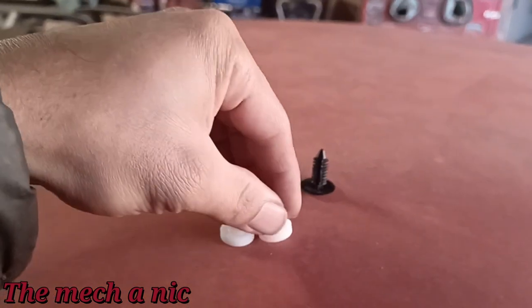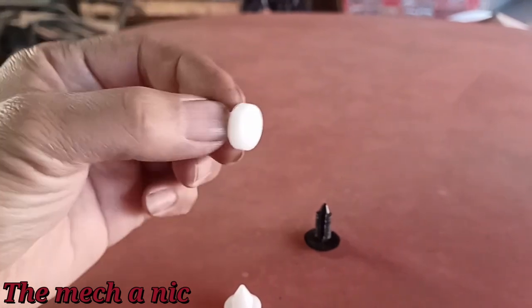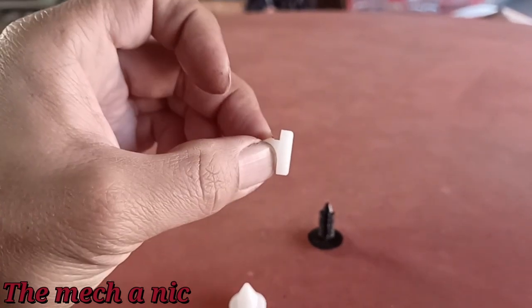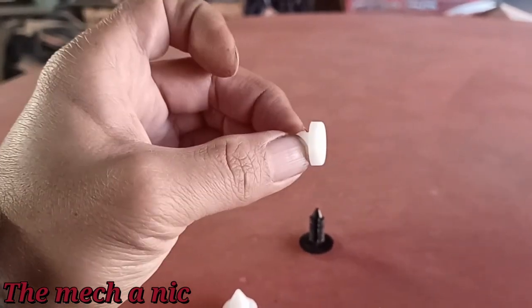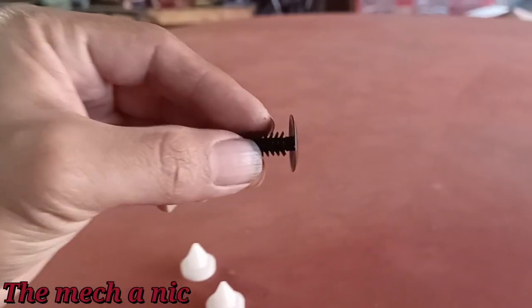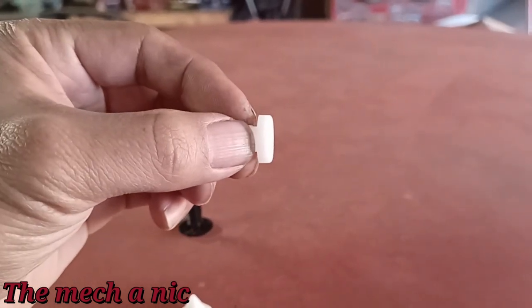There are two switches attached to the clutch pedal and they should have little plastic buttons on them just like this. Every time you move that clutch pedal, these buttons come up and press on the switch. But you can see the thickness of what's on there compared to the thickness of an actual button that should be on there.